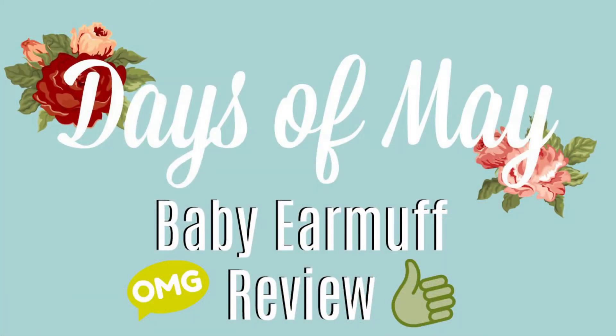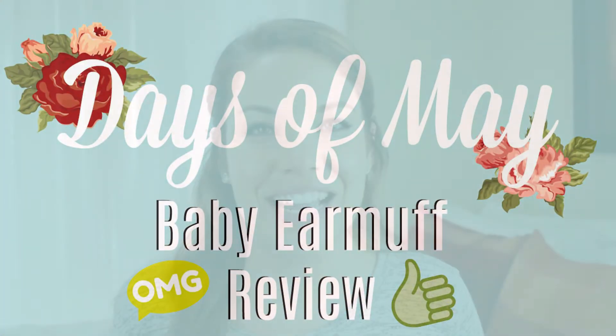Hey everybody, it's Megan and welcome back to my channel. Today is a Review Wednesday. For today's Review Wednesday, I am going to do a review of these amazing baby earmuffs that were sent to me from the company Pro For Sho.